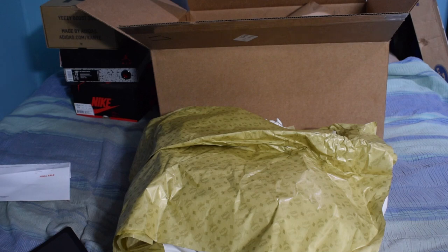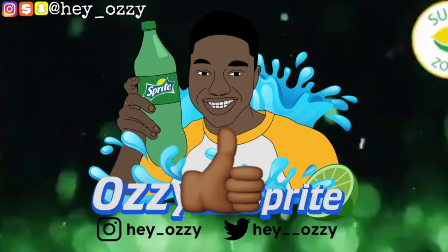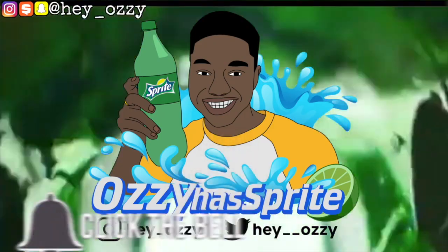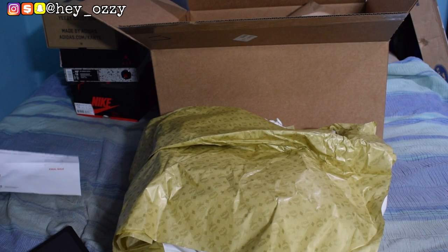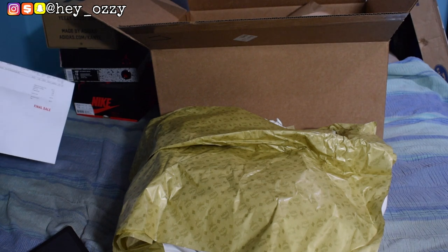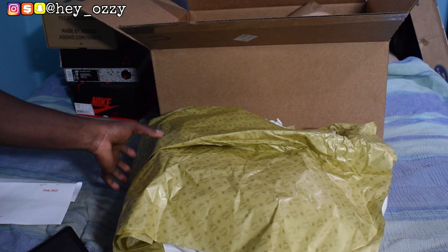Hi guys, my name is Ozzy and today I'm going to be doing a review on this MCM Killian backpack. It is a size medium and the retail price was $895, but it was on sale for $625, so I went ahead and scooped it.